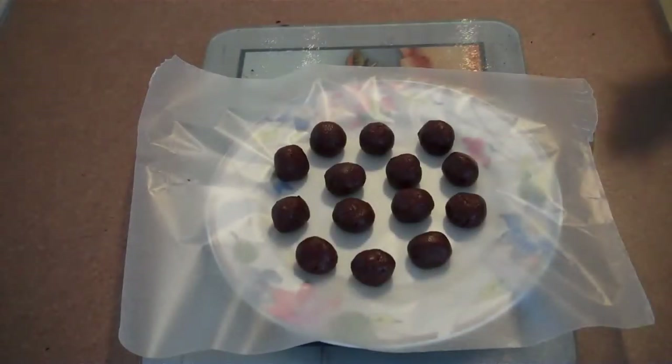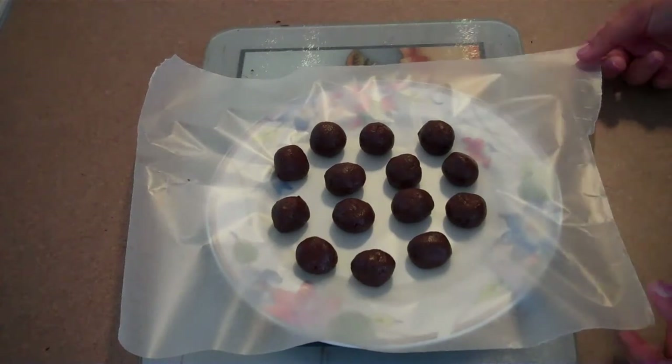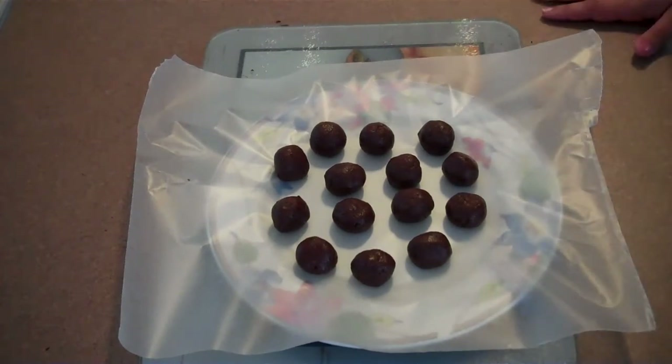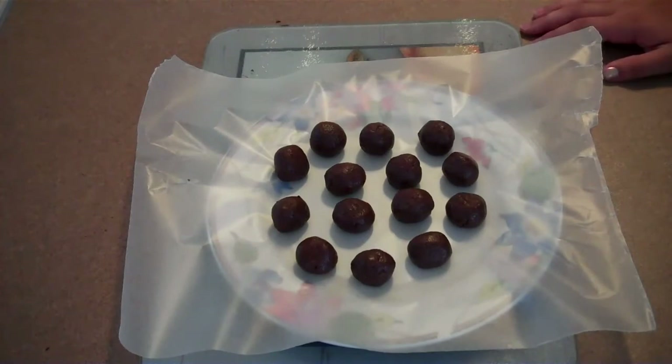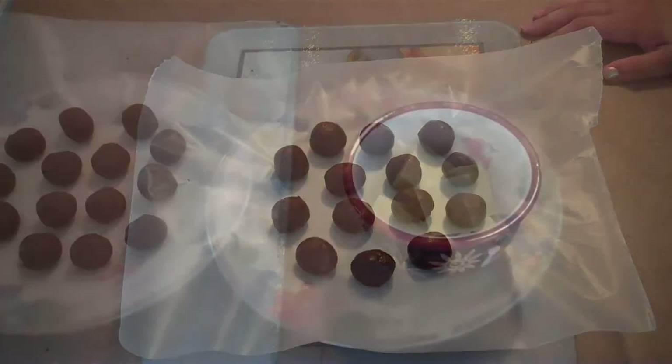This is what it looks like when all the balls are rolled out. Now we're going to put them in the fridge for about an hour. You want them to be really chilled and hard because we're going to be dipping them in the white chocolate.